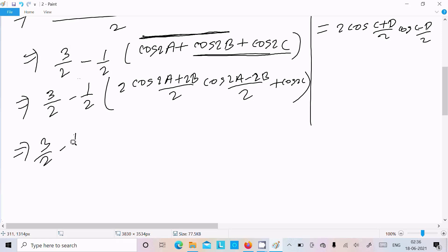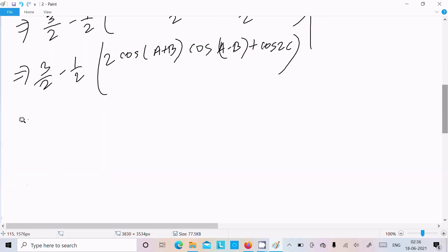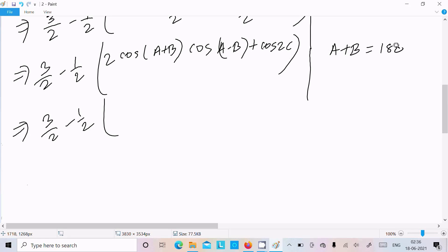Writing 3/2 minus 1/2 here. With 2 as the common factor, we can write cos(A+B) and here cos(A-B), then cos2C. So: 3/2 - (1/2)[2·cos(A+B)·cos(A-B) + cos2C]. Now using the given A + B = 180° - C, so cos(A+B).